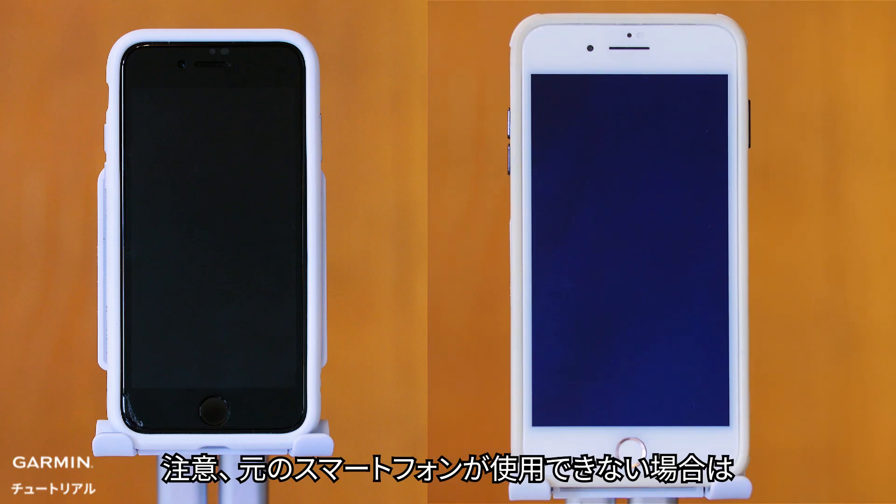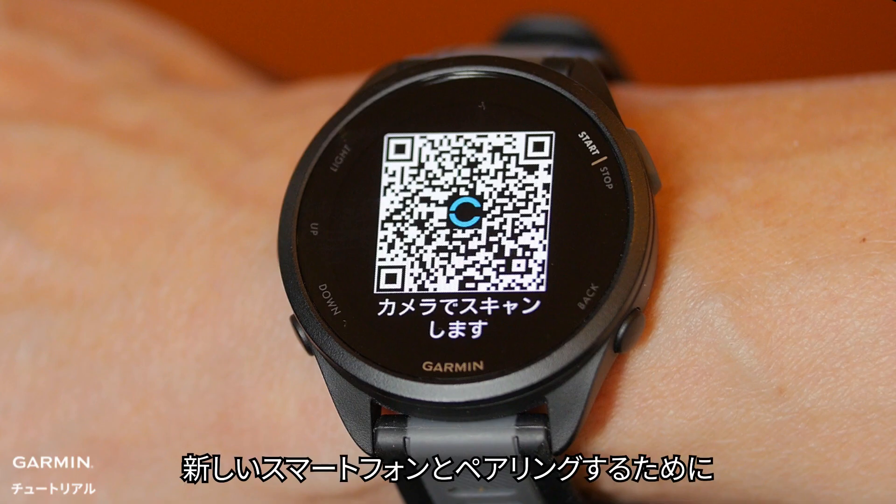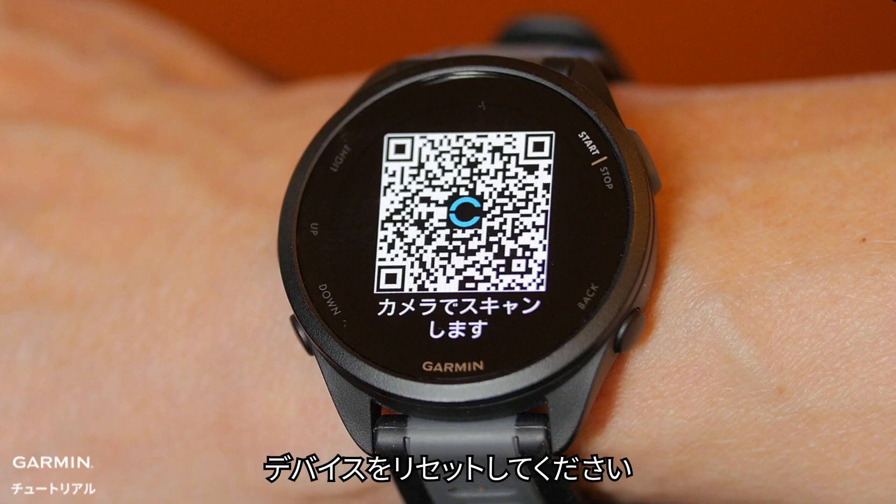Note: If your old smartphone is unavailable, skip this step, but ensure to reset your watch for pairing with your new smartphone.